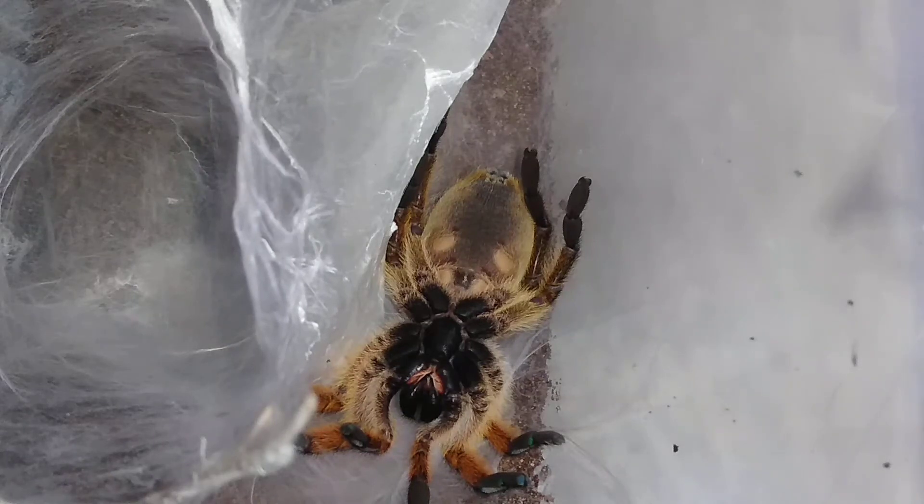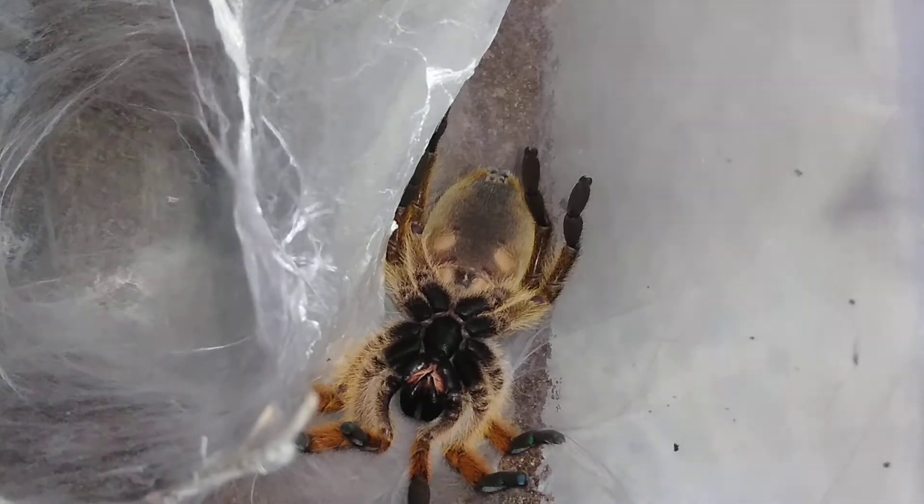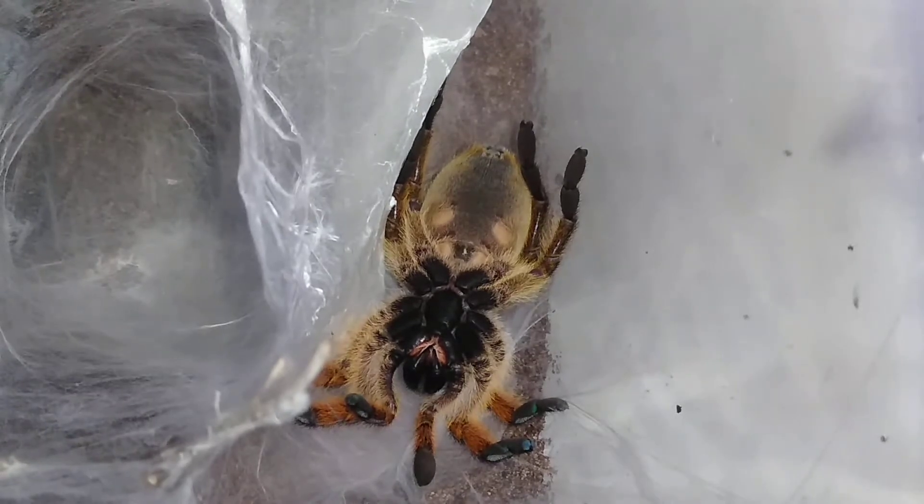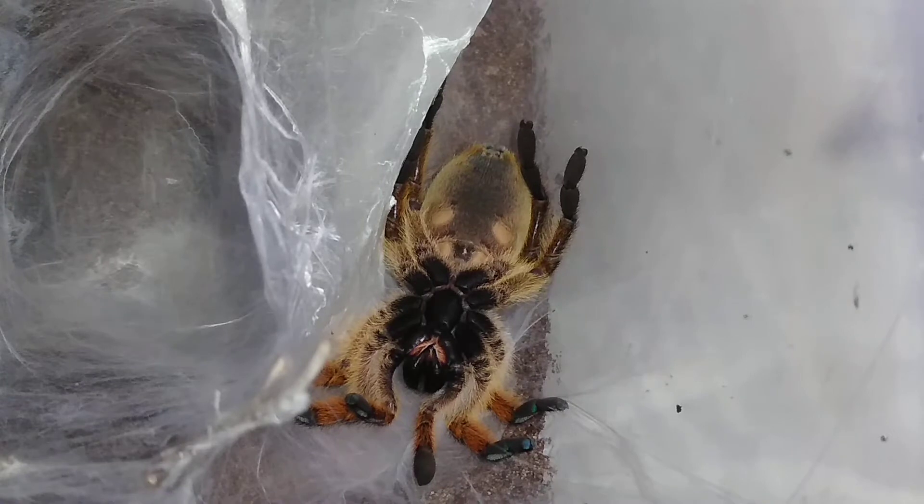The hits just keep on coming! Welcome back to Torpedoes and Tarantulas, where we again have another molt in process. This is the third of four tarantulas that I have been watching very closely, expecting them to molt. This is another pretty important molt.